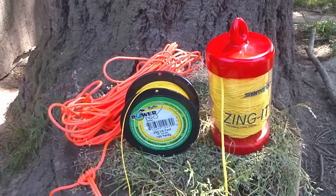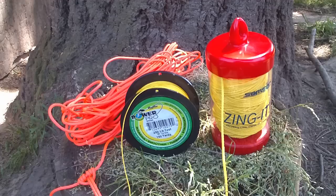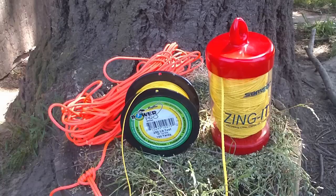I seriously doubt that most backpackers would have anything that would come close to stressing it. The advantage, of course, is that it is Spectra, so it doesn't stretch and doesn't absorb water. It's also thick enough that you can tie constricting-type knots with it. The only disadvantage is that unless you have an arborist supply store nearby, you're probably going to have to mail order it, because it's just not something you're going to find in sporting goods stores or the big box home improvement stores.